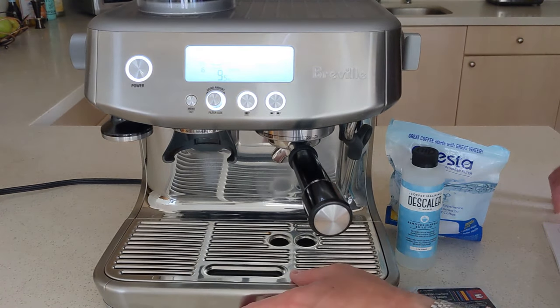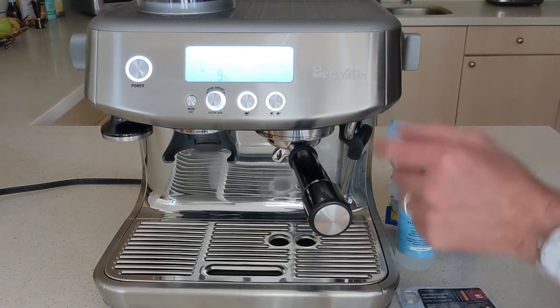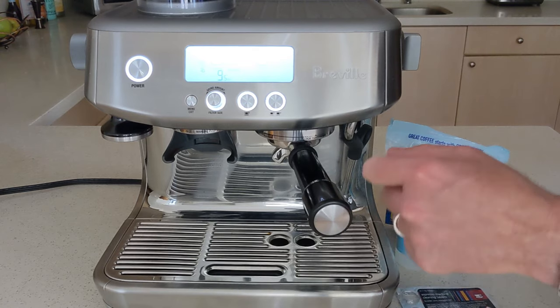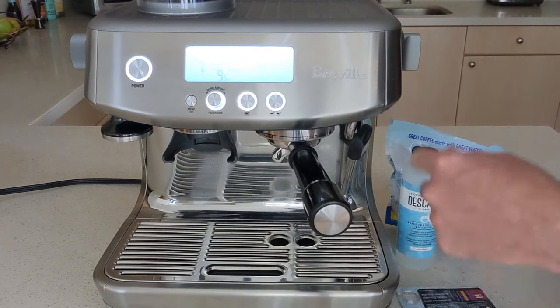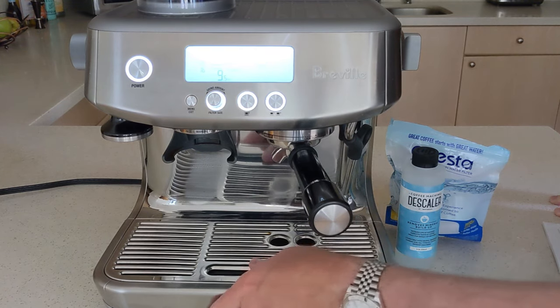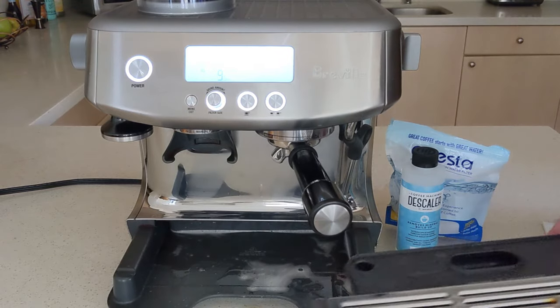It's done. You will see that I did put the drip tray back in — I forgot that the flush cycle does expel into the drip tray, so you do want the drip tray there. It's the descaling cycle where you want the big pitcher, as that's where a bunch of water gets pushed through.